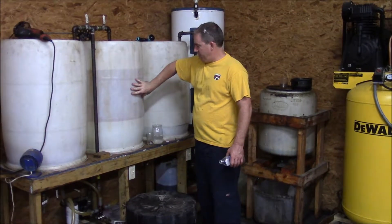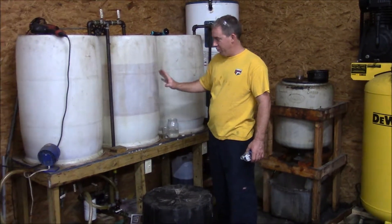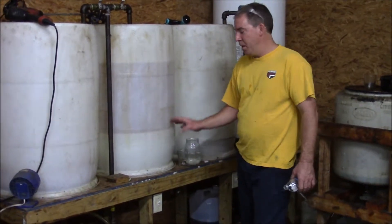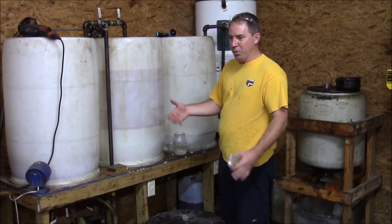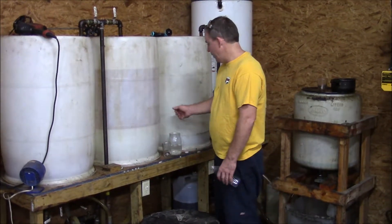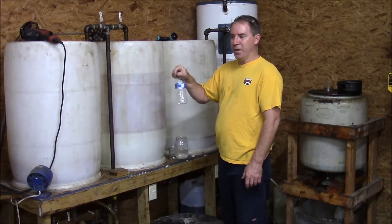What we have here is our biodiesel that's been washed three times, and you can see how dark it is — it looks really good, it looks dry. I'm thinking the water and the soap has been falling out, so I think it's time to do a test to see if it's ready to go into the dryer. The test is basically a 50-50: we're going to put an equal amount of biodiesel and distilled water,